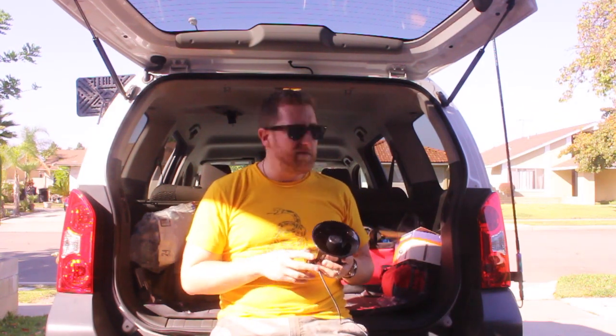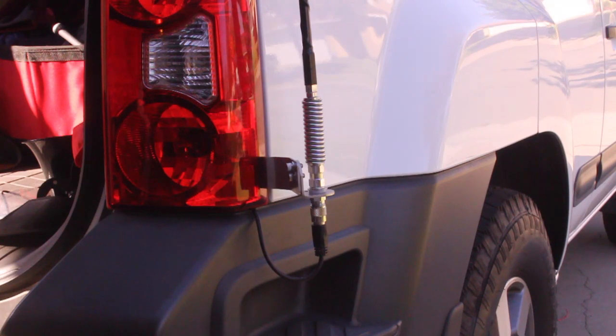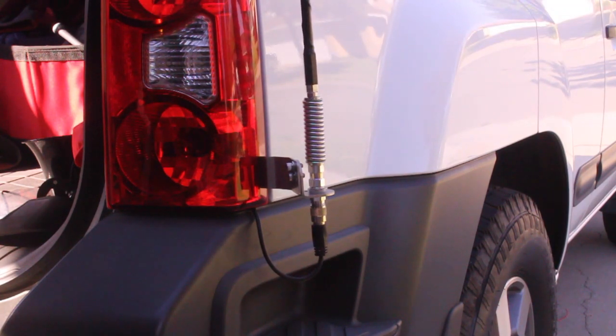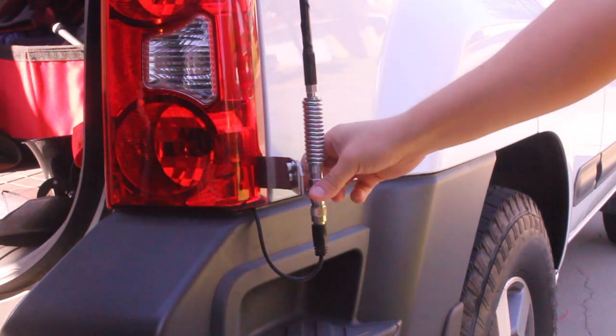The most important thing that everybody says about radios in general is it's all about the antenna. So if you can spend more money to get a better antenna, you probably should. The antenna I use is the four-foot fire stick, and I'll post the link so you can check it out.